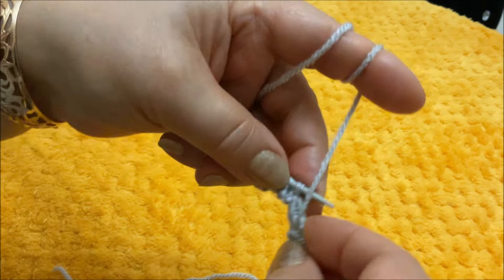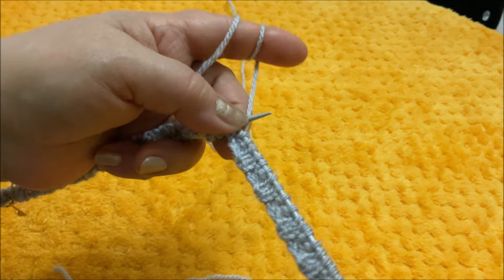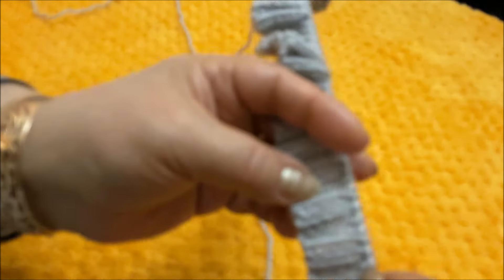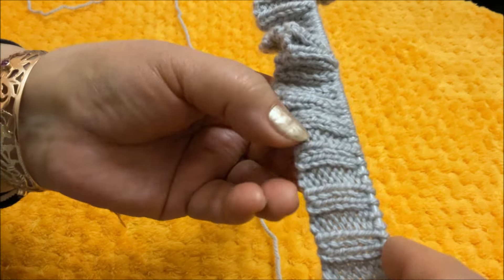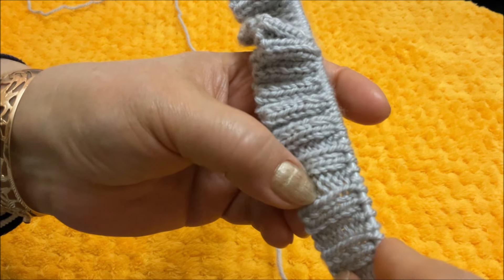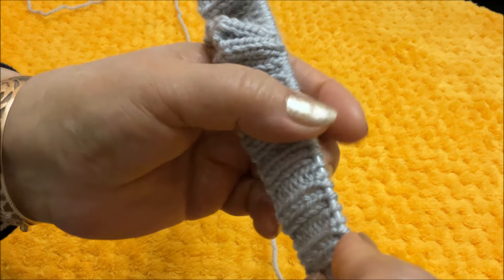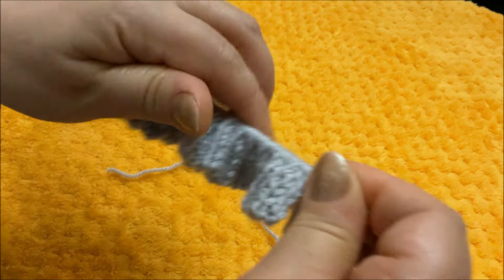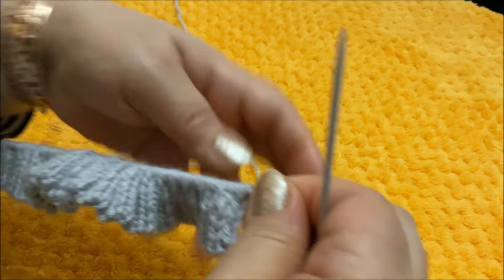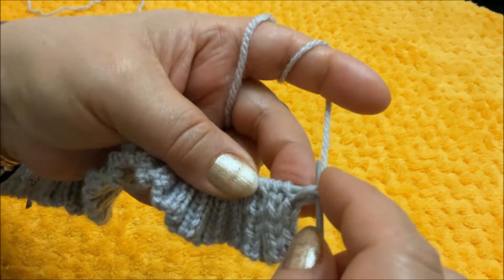По ходу покажу, как на резинке делаю петлю для пуговицы. Провязала 9 рядов: один, два, три, четыре, пять, шесть, семь, восемь, девять. И с изнаночной стороны провяжу петлю для пуговицы. Первую снимаю. Вторую тоже снимаю, поскольку это изнаночный ряд.